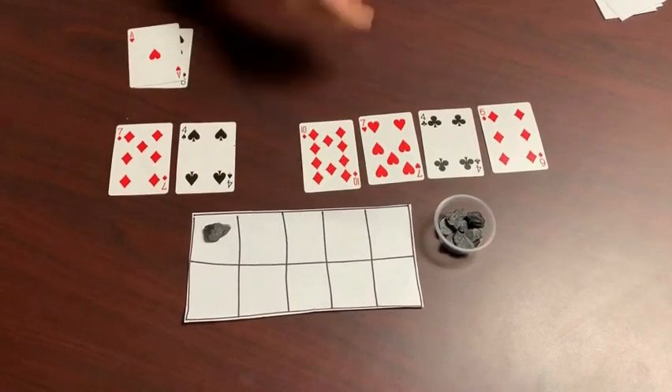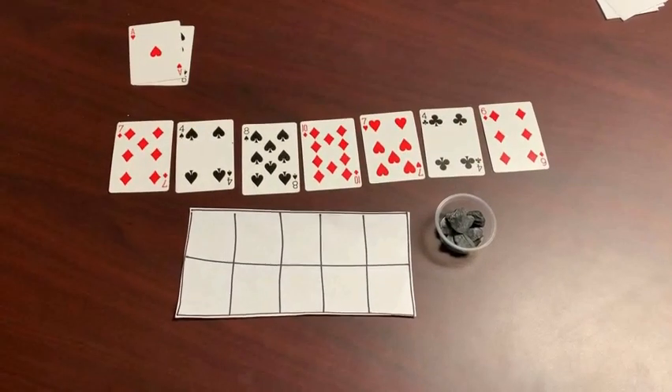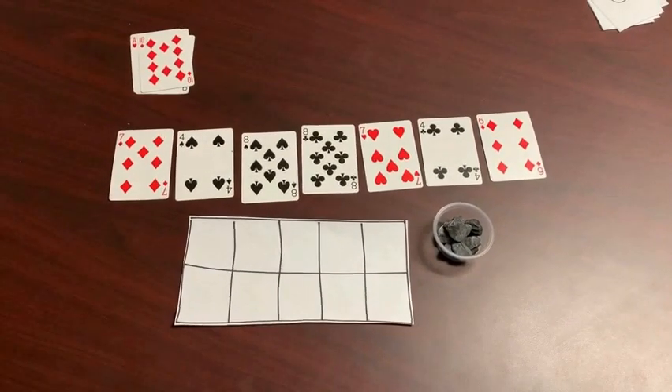If I were playing with a partner then it would be their turn, and then I would start again. Ten plus zero makes 10, so I can just pull the 10 out for that one and continue looking for matches.